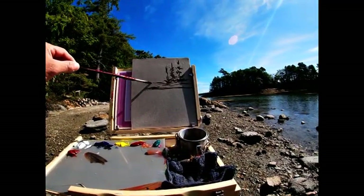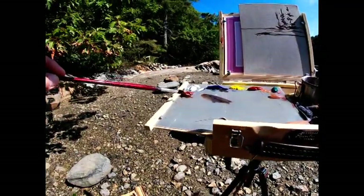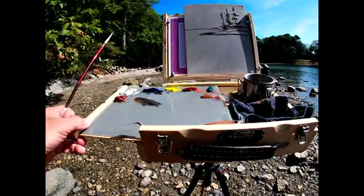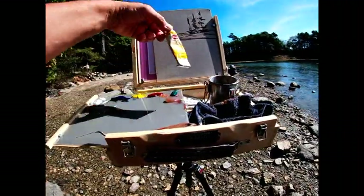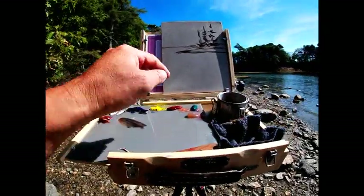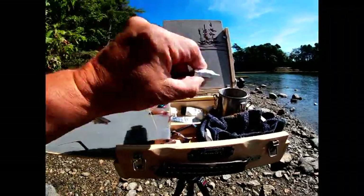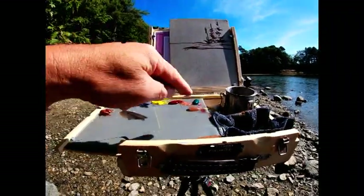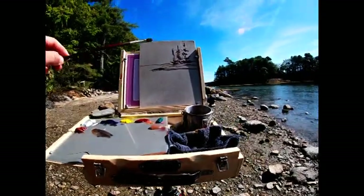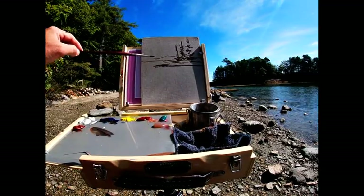I'm using a limited palette here of Burnt Sienna, Titanium White, Ultramarine Blue — actually it's Hansa Yellow Light Utrecht, Utrecht Lizard and Crimson, and I believe it's Viridian Green. A little impasto gel to mix with the paint. Keep it simple. Just going with my lightweight kit today.